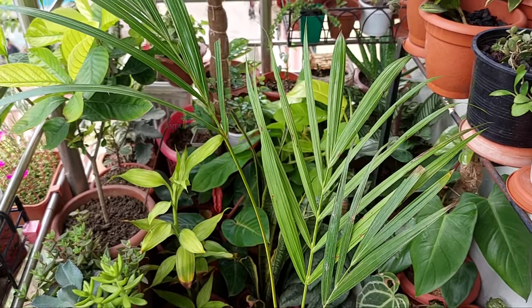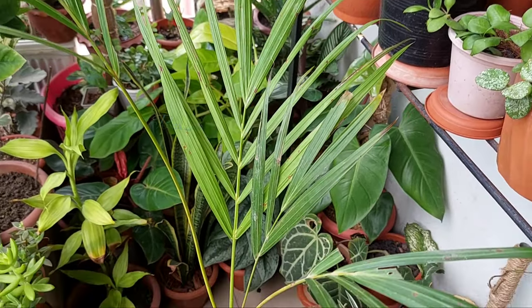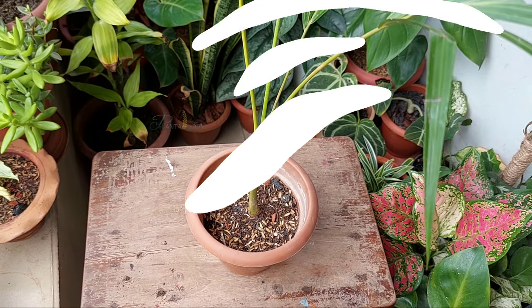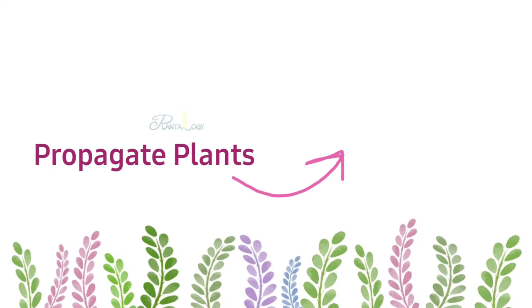Within 15 days this cutting will be well rooted, and it will take a month to push out new growth. I have a playlist on plant propagation — check that out if you want to make more plants. Thank you so much for watching this video, and we will see you in the next one.